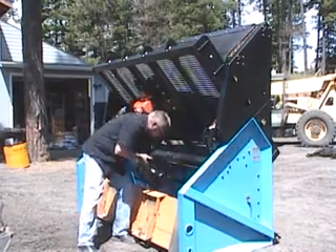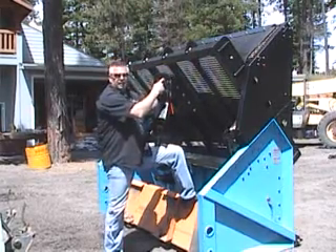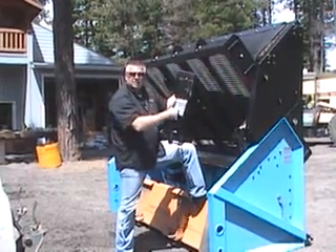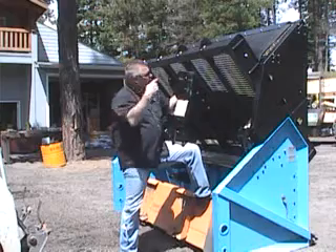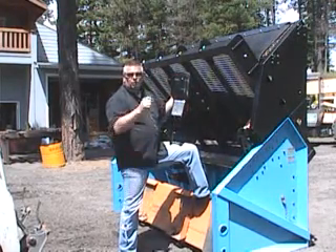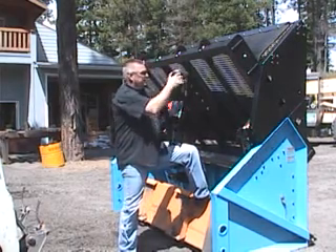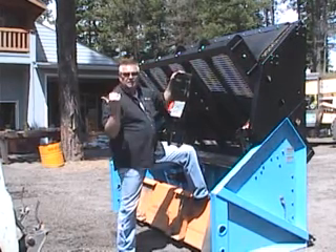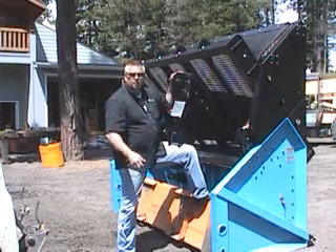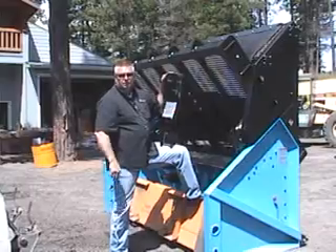One thing I wanted to show you is we've also put a hole in here. It doesn't matter whether it's on the inside or the outside — you can drop your pin through here, or you can use a three-quarter inch bolt, five inches long. Slide this in, drop the bolt through, and there's no way for this lift extension to come out. I suggest that when you're moving this machine around, take advantage of that and make sure you use the bolt for safety reasons.